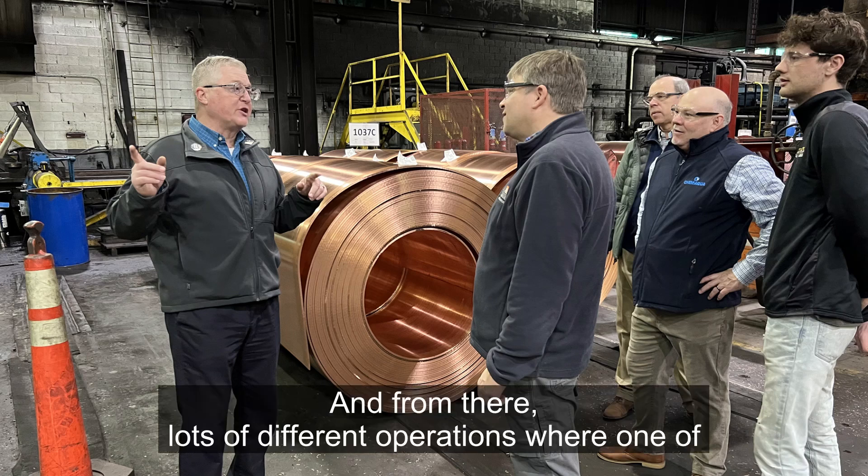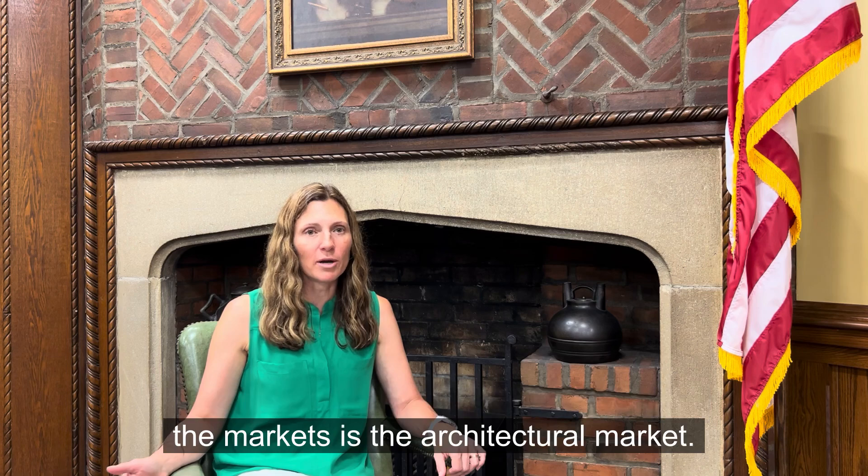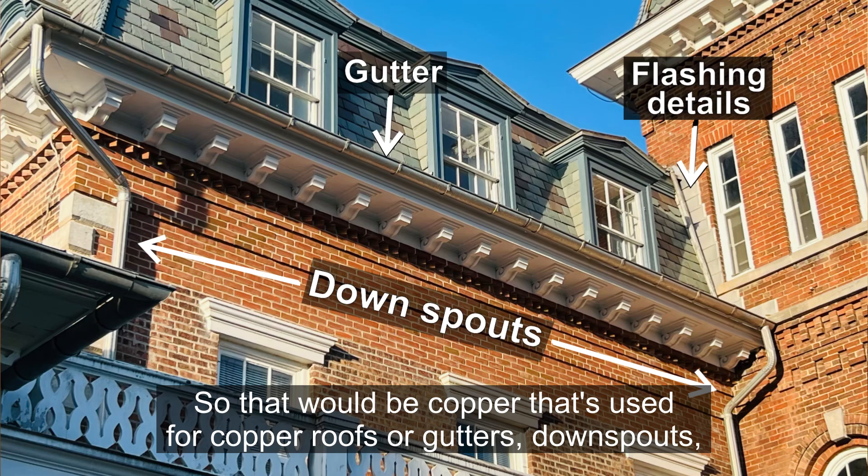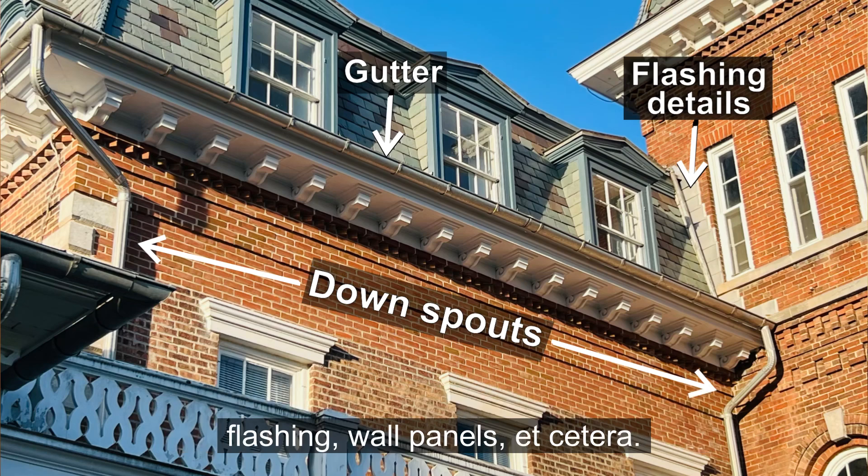From there, there are lots of different operations, and one of the markets is the architectural market — copper used for copper roofs, gutters, downspouts, flashing, wall panels, and so on.